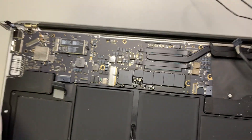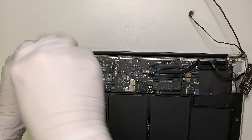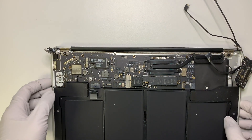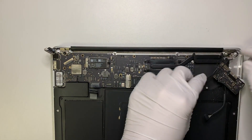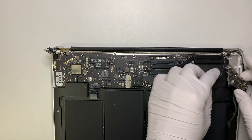Go ahead and close the screen — now it's a lot easier to work with. As you remember, this cable goes underneath the board, so route it back through carefully.